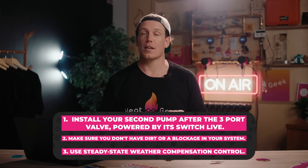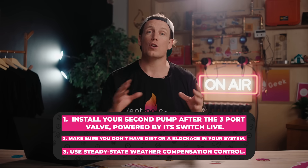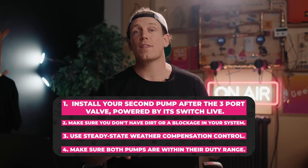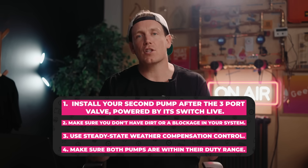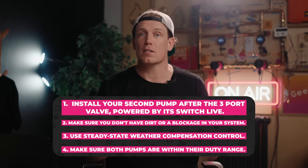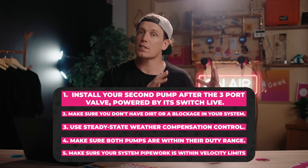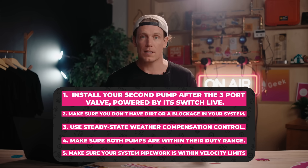Use steady-state weather compensation control — that's an open-loop, non-zoned control strategy. Make sure both pumps are within their duty range, basically checking that both pumps are individually designed to operate at the required flow rate. And lastly, make sure your system's pipework is within its velocity limits.